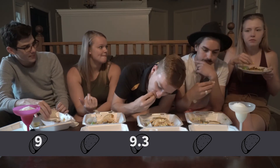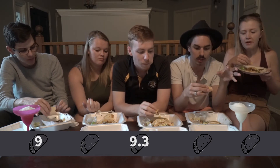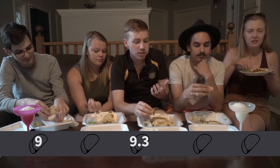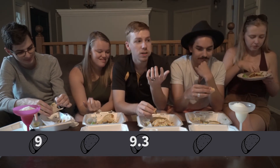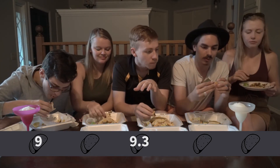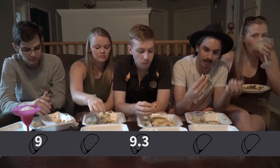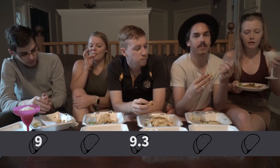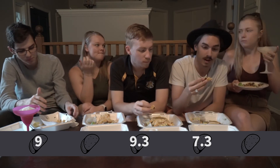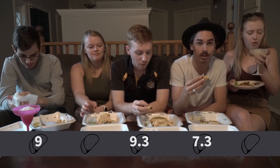Nine point three — all right. I wish they had a little more veggies on it; it's a lot of just meat. There's so much meat on this, like you go to some places and they skimp on the meat — these guys do not skimp on the meat — but there's no veggies, there's nothing. I wish I had a little bit of something else on it. I'm gonna give it a seven point three. Very solid tacos, not sure they're the best street tacos ever, but they're well worth a dollar.